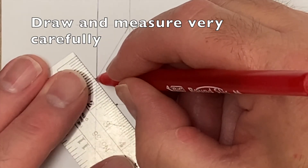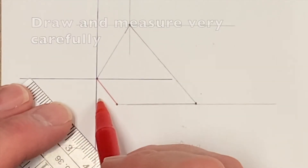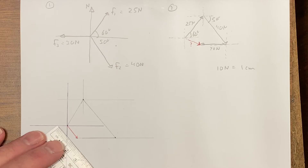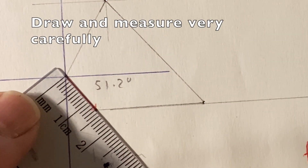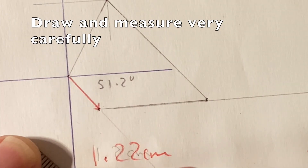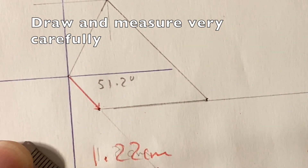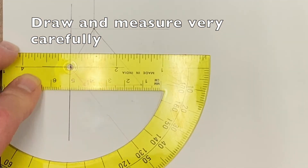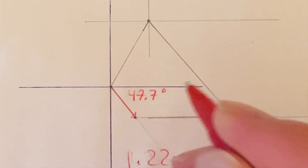The resultant always goes tip-to-tip, so I start at the beginning — there's my resultant vector. Now I can measure it. The length is 1.22 centimeters, which is the same as 12.2 newtons. The angle measures approximately 47.7 degrees. Every measurement is an estimate of course — about 47.7 degrees.